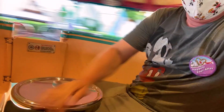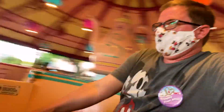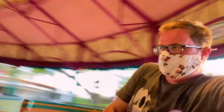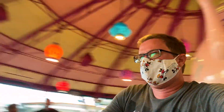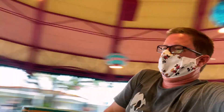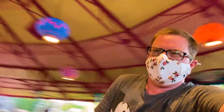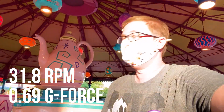Goodness sake, guys, I am getting so dizzy. Can I at least get one like for how dizzy I'm getting here? You've got to like how dizzy I am. Considering making a comparison between the Disney World and Disneyland videos — one of the differences, in true Disney World fashion, stopping is not subtle. Whoa. Please remain seated until the teacup comes to a stop, then walk to the nearest exit.